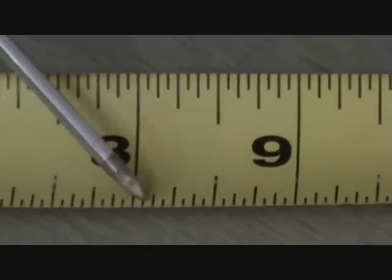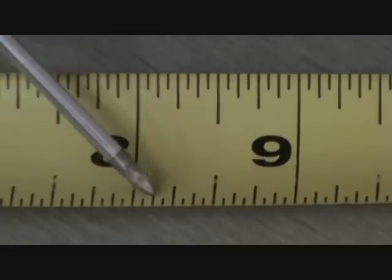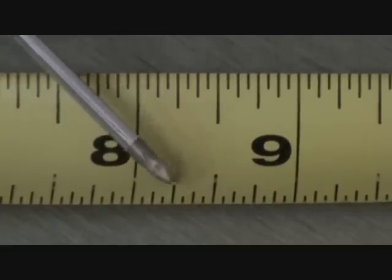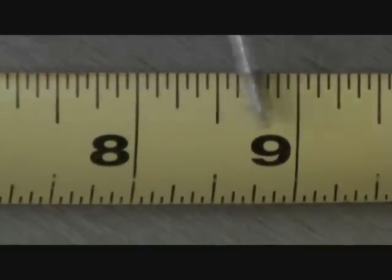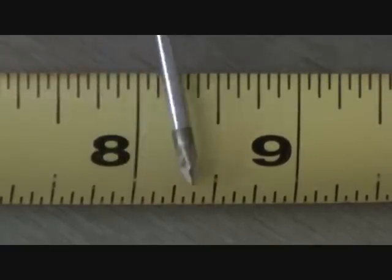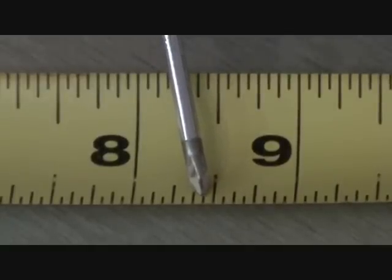So you've got sixteenth increments, eighth inch increments, quarter inch increments, and half inch increments. If I say right there, that's eight and a half. But if I hold it right there, that's one sixteenth less than eight and a half.